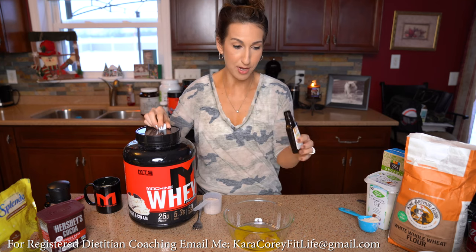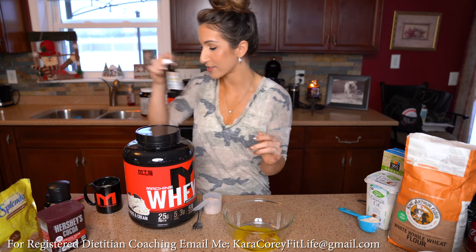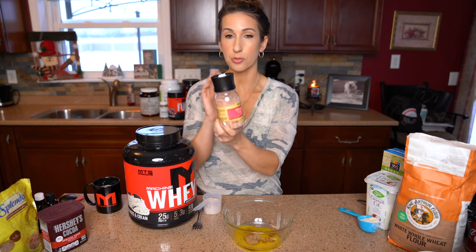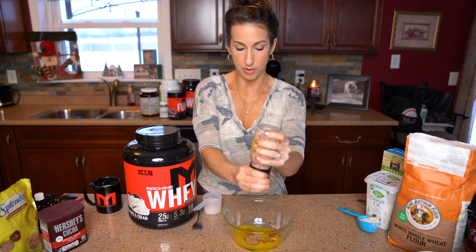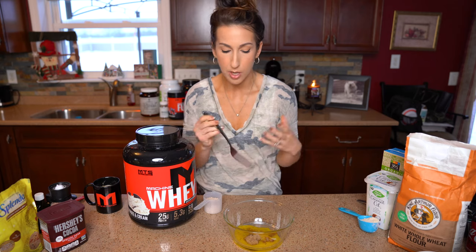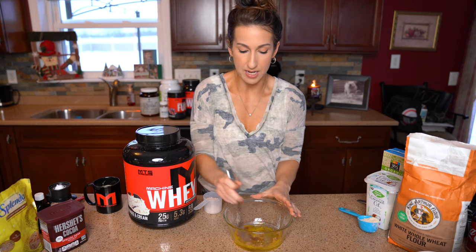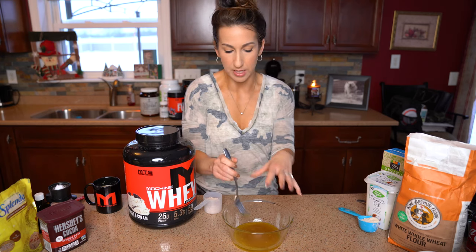Next I'm adding pure vanilla extract — about a teaspoon, not measured — which gives it that nice cookie flavor. Then a little bit of salt; I've got pink salt here and I'm adding a couple of cranks. The salt helps with the flavor, not necessarily to make it salty, but it brings out the sweet flavors. Go ahead and mix that all up — you're left with this caramely brown sugary goodness.